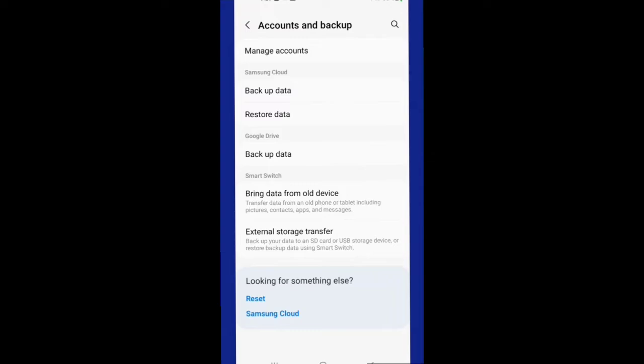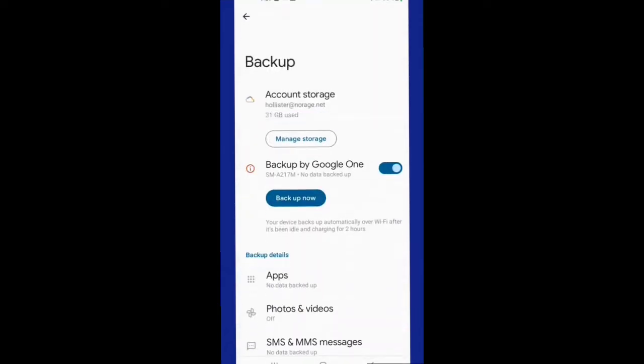You can see it can back up to the Samsung Cloud, and you can restore data from the Samsung Cloud. But it also mentions Google Drive, and we want to use Google Drive. There are also other apps that Samsung has to help you backup your phone quickly, but I'll do another video where we'll discuss that.